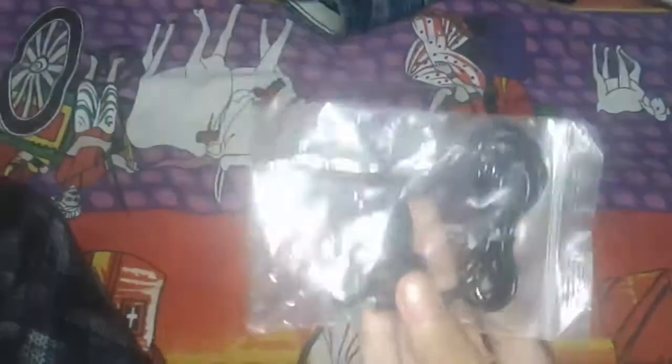It looks like a very good mic. I feel it is good quality. I am going to test the sound quality, I am going to review it, and we are looking at the result of it.